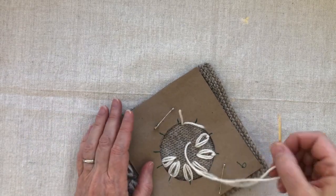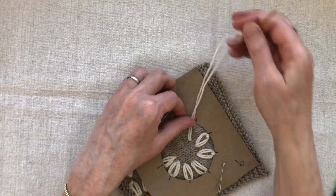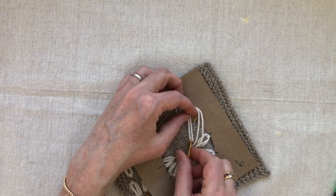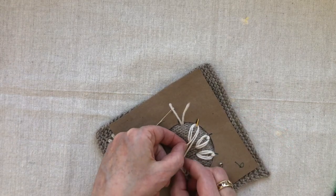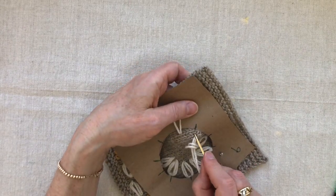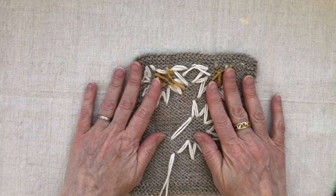I'm almost out of yarn with just enough for one more petal. I make that final petal, then make a little lice stitch to pack it down. You can see back here what the finished section looks like.